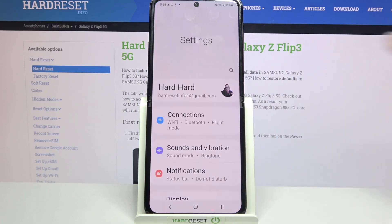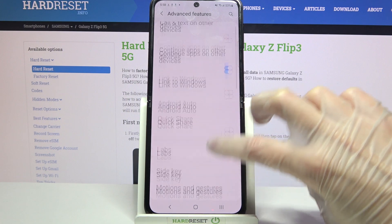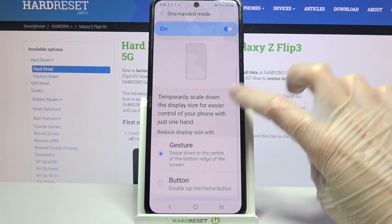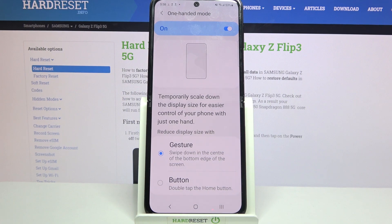Firstly, go into settings, scroll down and tap on advanced features over here. Then you need to choose one-handed mode by tapping on it and click on the switcher over here to turn it on. Now you have to pick one of those options to reduce display size width, gesture or button.